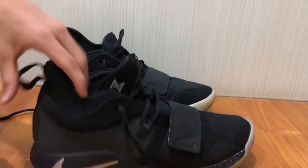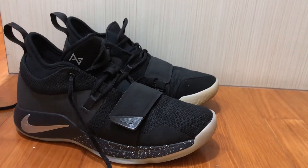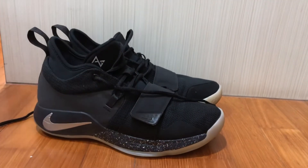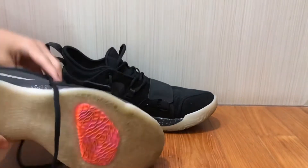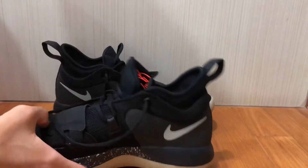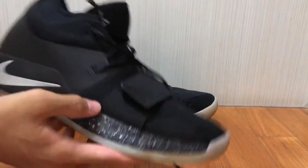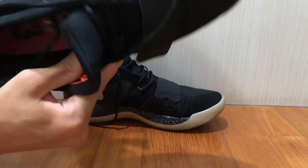Now let's move on to the aesthetics. I actually quite like the PG 2.5's look — I like the backwards swoosh and the velcro strap. Maybe not the best colorway on this particular pair, but I feel the aesthetics are pretty good overall. There are some really dope colorways out there, like the PS4 collaboration, which is a great color.